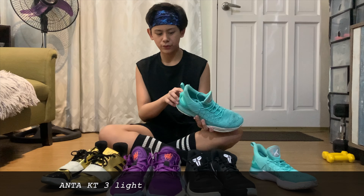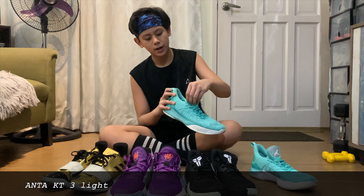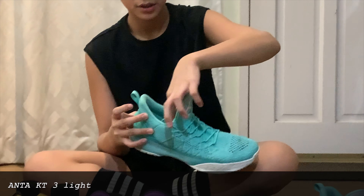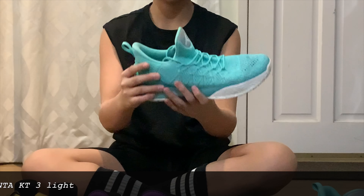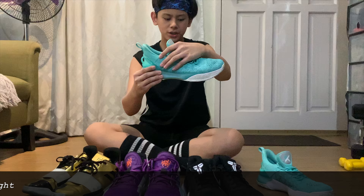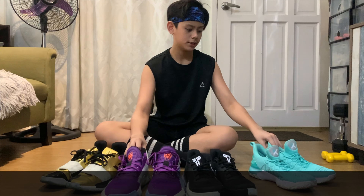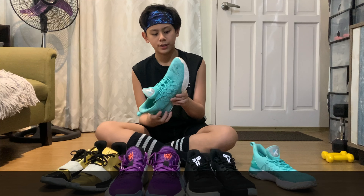As you can see, parang memory foam din dito. And ang hindi ko lang maganda dito is yung support — dito sa ankle — kasi makikita nyo malambot yung dito, hindi ka tulad netong Donovan na matigas. So I'm just gonna be showing a clip of me running with this.